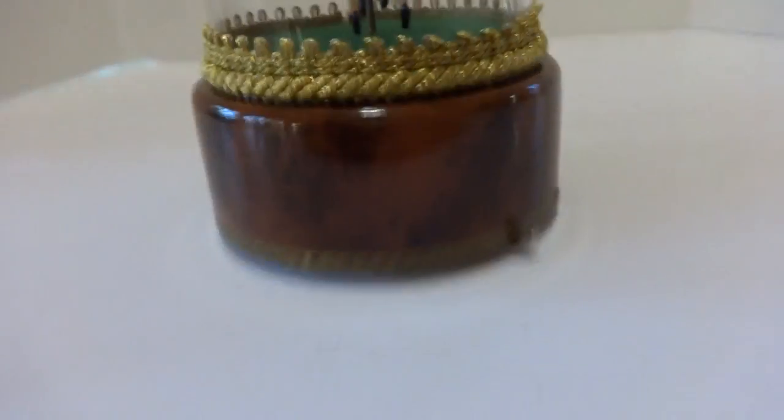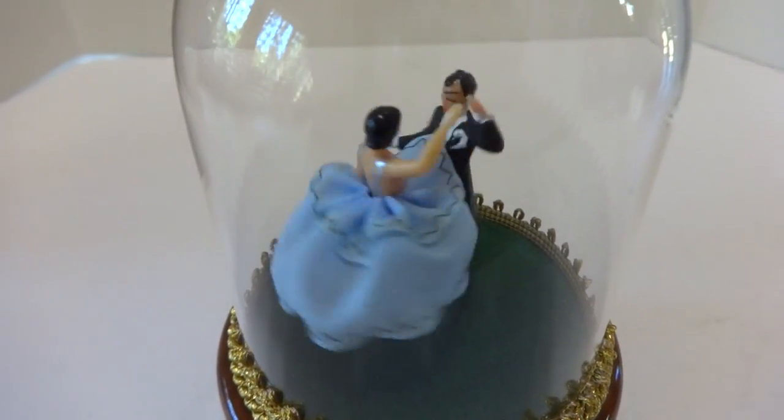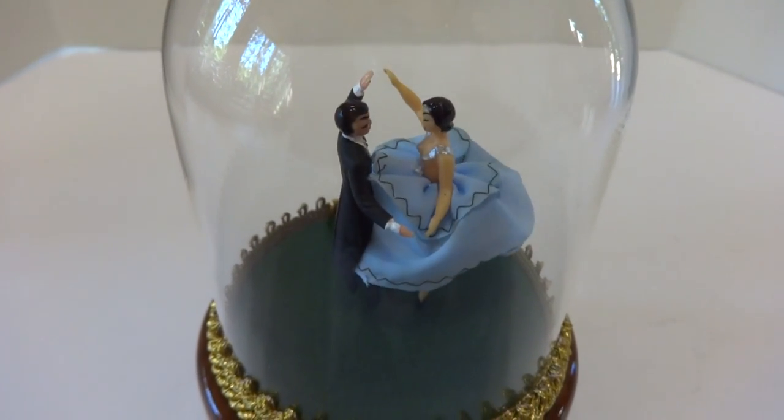Let's watch them dance to the music. They dance perfectly and the music plays perfectly. I do enjoy watching them gracefully twirl to the music.